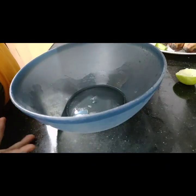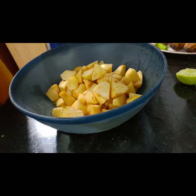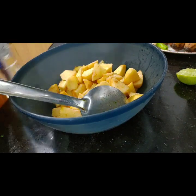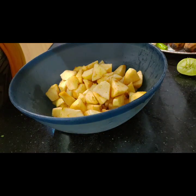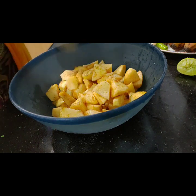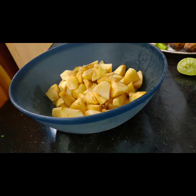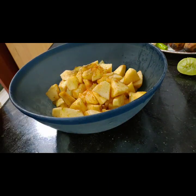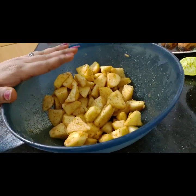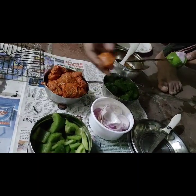Now we have a salad. First, peel and chop the apple. Add 1 spoon of vinegar, lemon juice, pepper, 1 spoon of salt, chili powder, and a little pepper to finish.